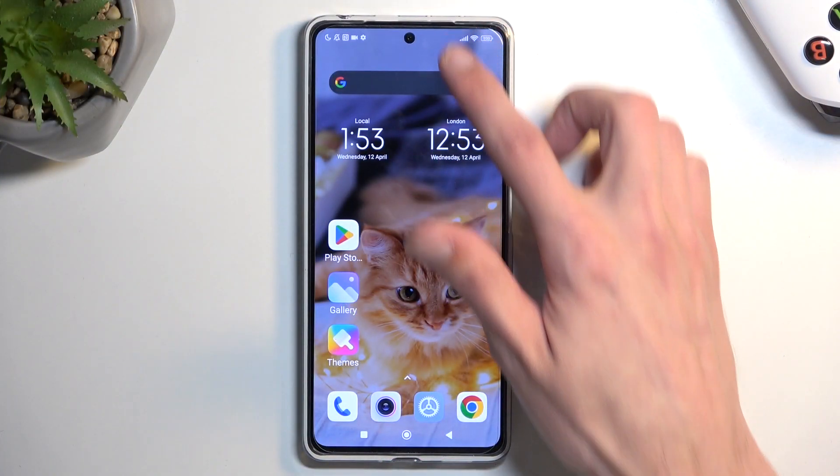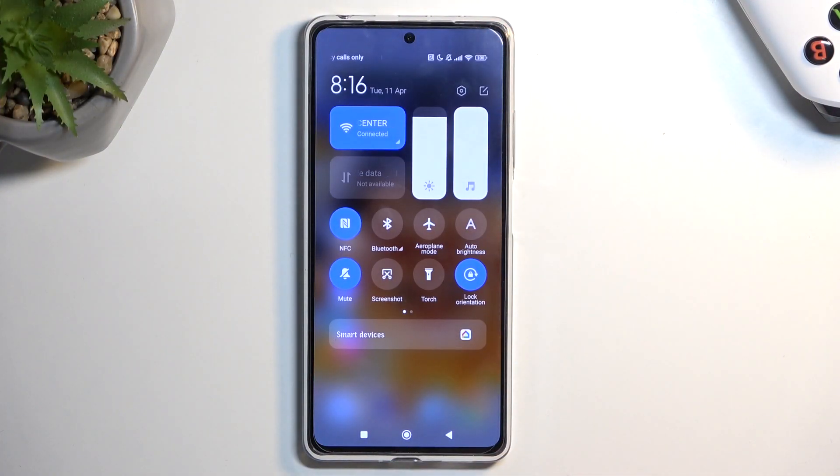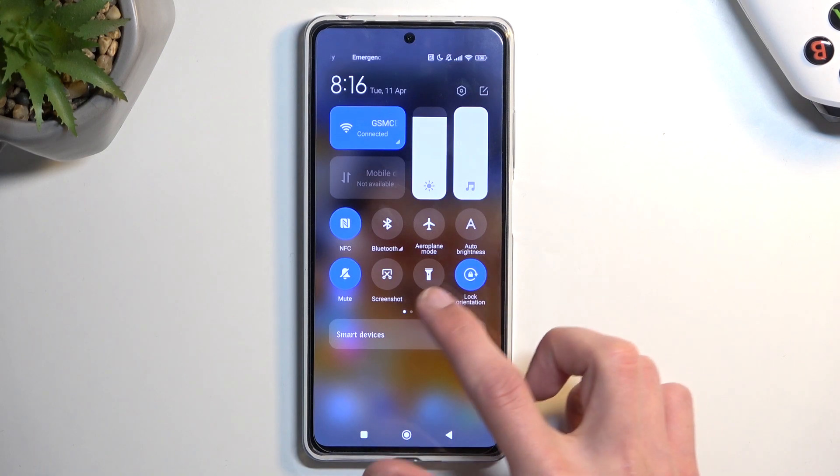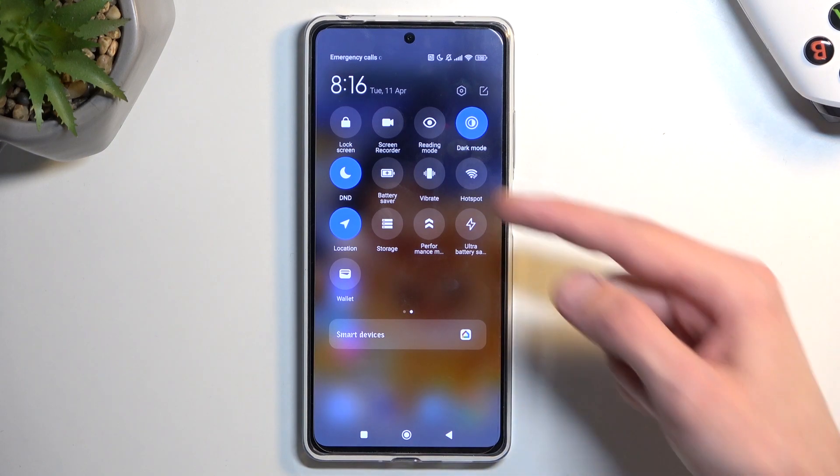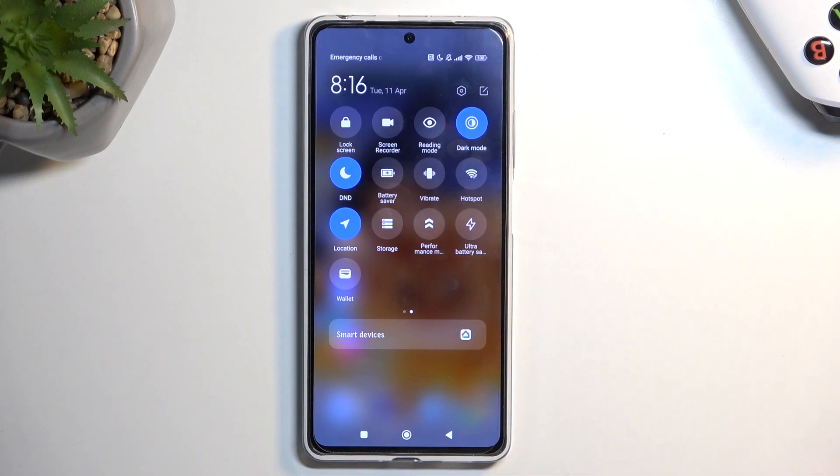To get started, simply pull down your notifications by swiping down on your home screen. From there, swipe to the left, which will show you a second page of toggles where you will hopefully find your battery saver toggle. For me it's right over here.